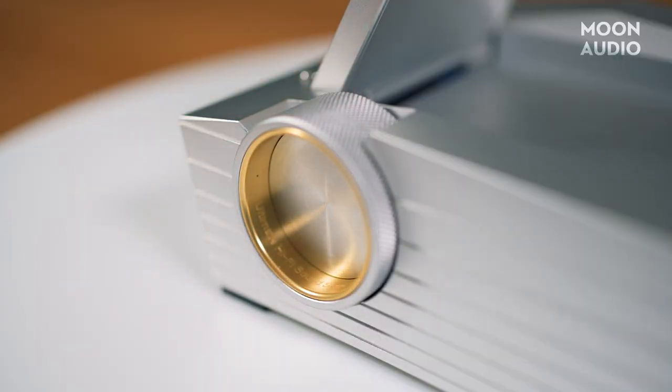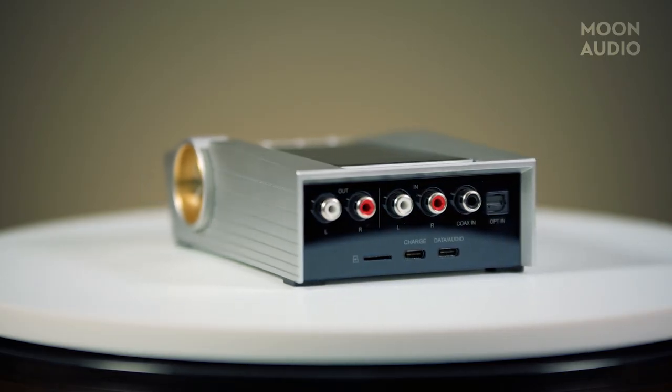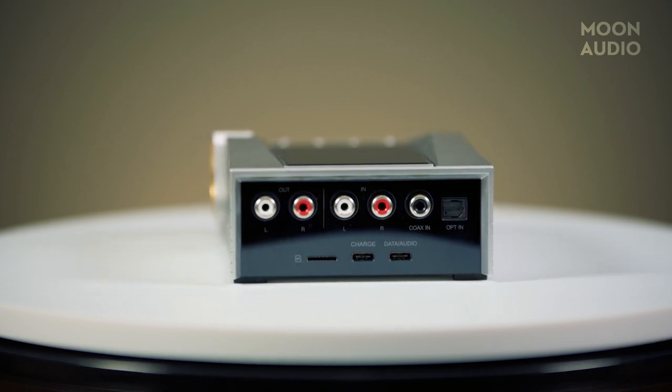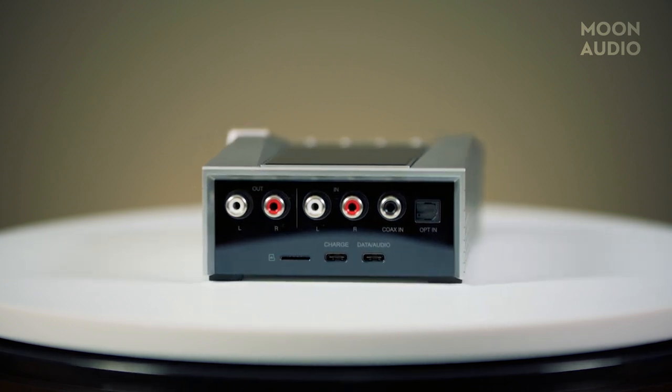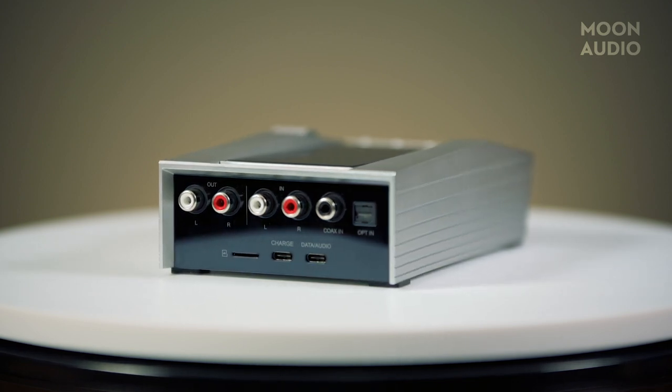It says 'Ultimate Hi-Fi Sound System.' The I/O in the back includes a stereo RCA out, stereo RCA in, coax, optical, micro SD card slot, and two USB-C ports — one for charging and the other for data and audio.